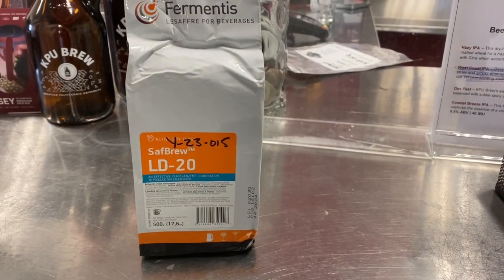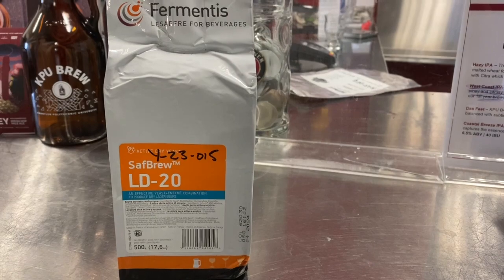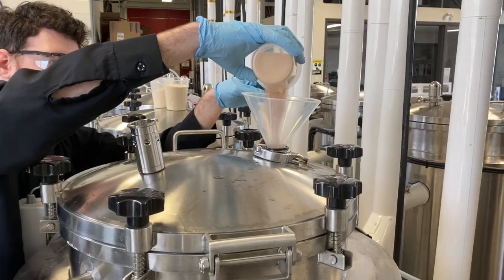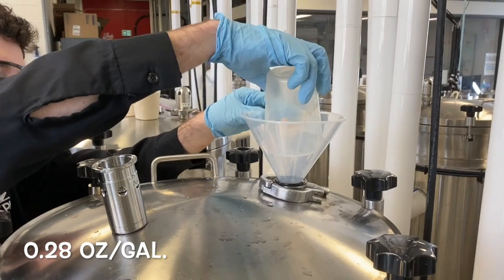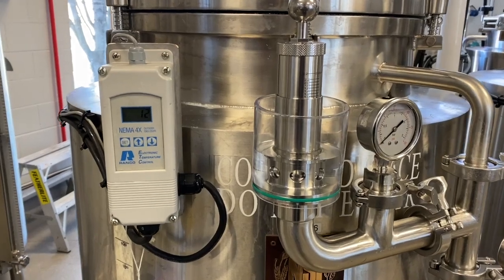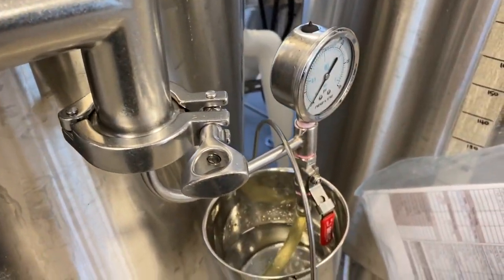Fermentation is carried out with Safbrew LD20 yeast and enzyme combination, which produces a dry, clean, and highly drinkable beer. This dry yeast is pitched directly into the fermentation vessel at a rate of 200 grams per hectoliter. Primary fermentation lasts at least two weeks at 12 degrees Celsius, or until the beer reaches the target ABV of 4.5 percent.